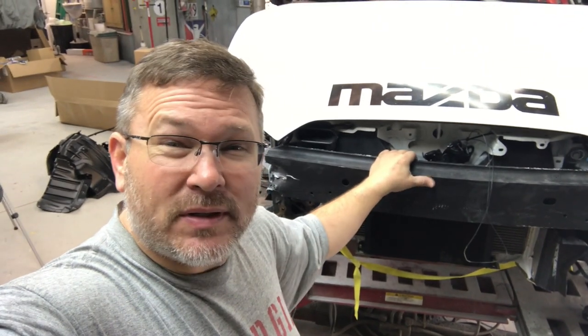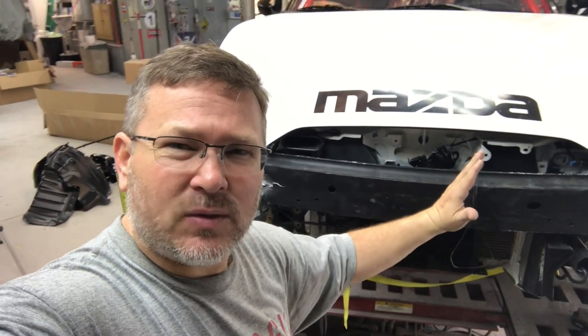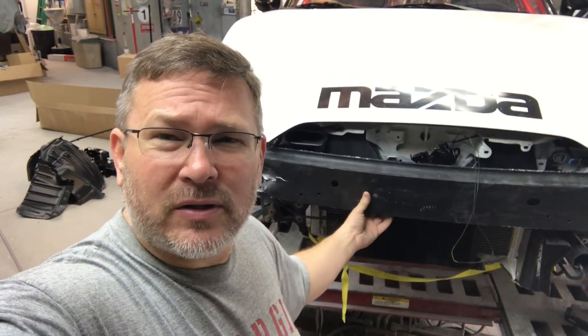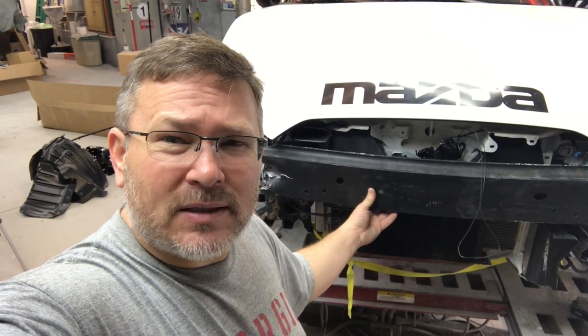What our measurements told us was that the front end was swung — it's not square. The front end is pushed to one side. So what we're going to do now is take the suspension off, take everything off the bottom of this cradle so we can drop the cradle and get this thing pulled back square.